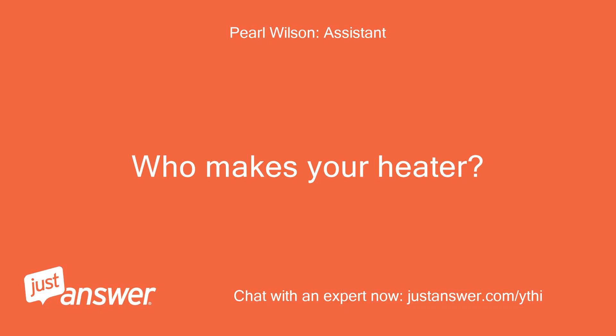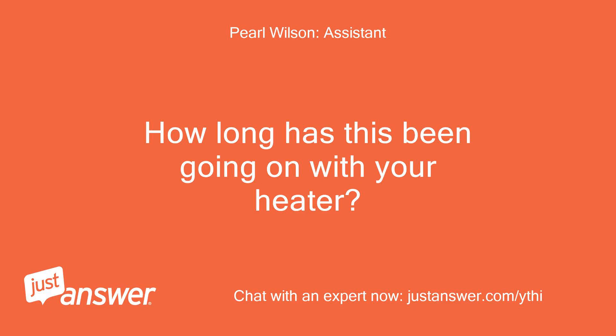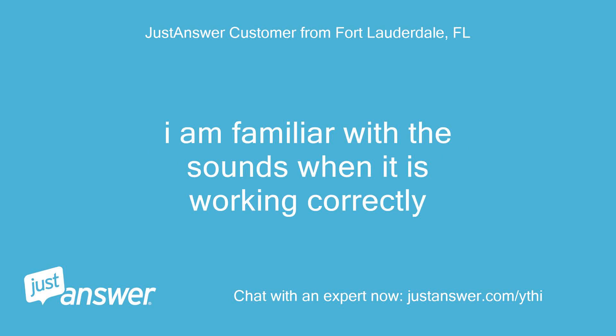Who makes your heater? How old is it? Pentair. How long has this been going on with your heater? What have you tried so far? One week — no heating, it will not ignite. I am familiar with the sounds when it is working correctly.